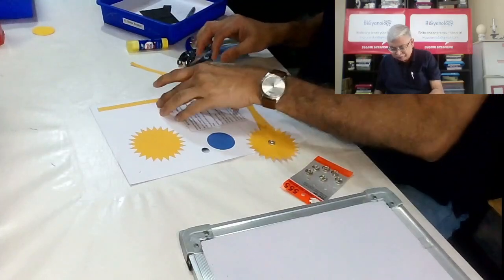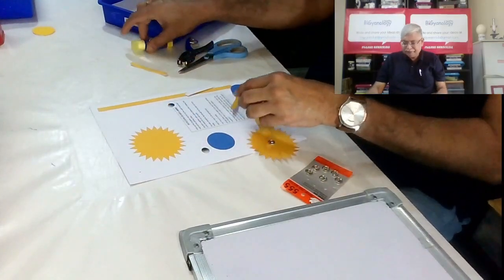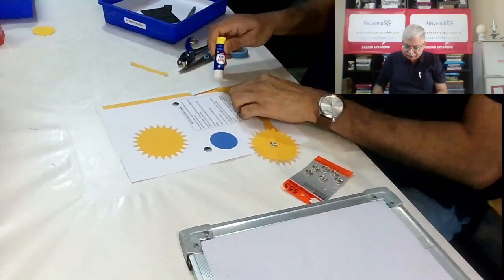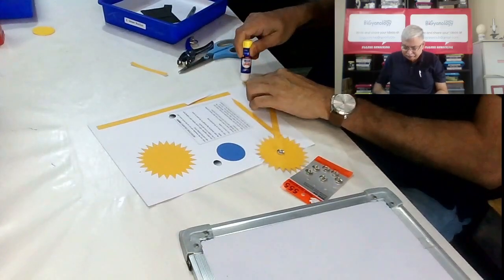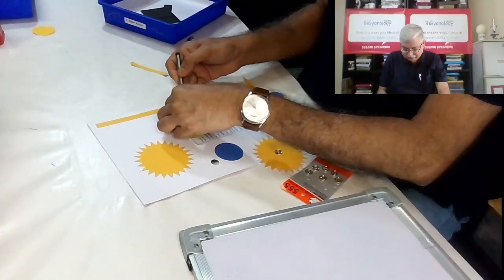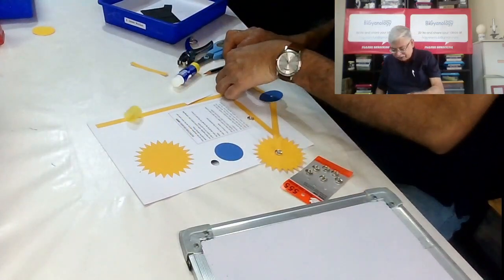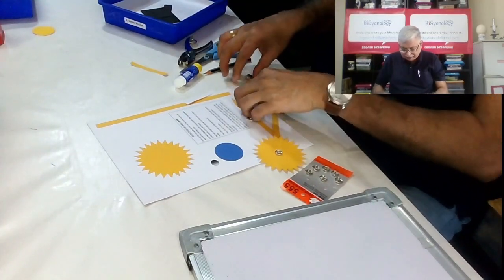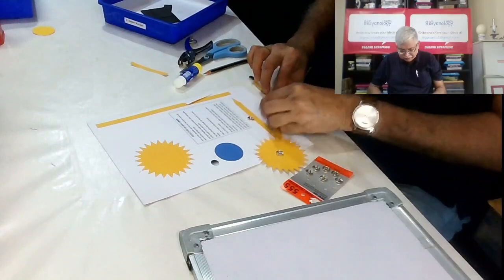Now the moon — we have a small moon. We will paste it onto the third piece, the arrow head. On this we will put a little glue, then take it and paste it here. We wait for the push button to be attached properly.